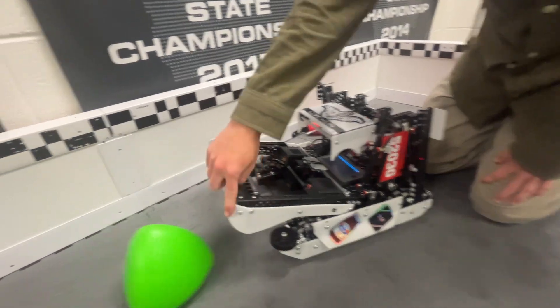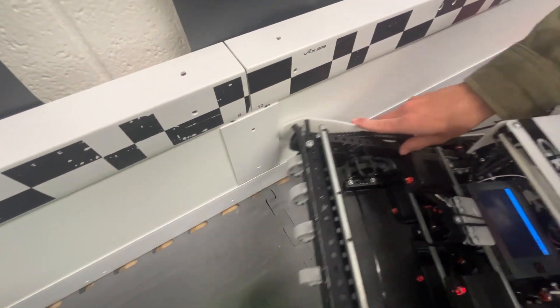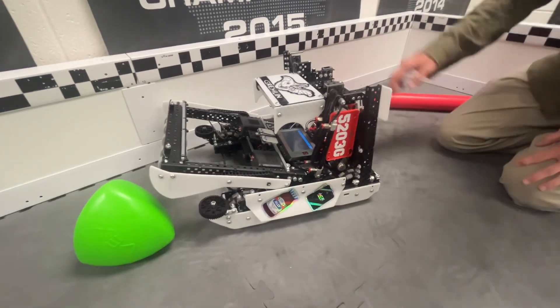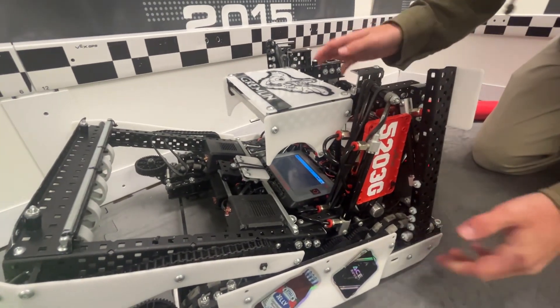On our intakes, we also had them angled in a little bit so that when they came up to these little wall pieces they would just ride off — basically wall riders but for the intakes. And we had actual wall riders a little bit lower as well.